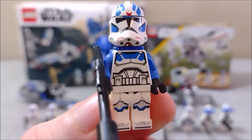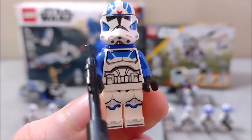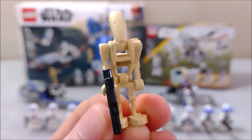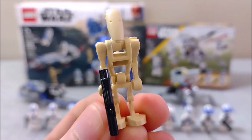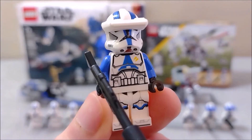Next up from the 75280 set is the 501st jet trooper. I personally really dig the design on this guy — maybe because one of my favorite colors is red and the red markings really stand out. He is fully loaded with a larger blaster as well as a jetpack and is very well detailed. Lastly for the 75280 set we have two standard battle droids — just your typical everyday battle droid, really not going to give this set much of a one-up at all.